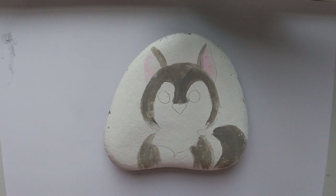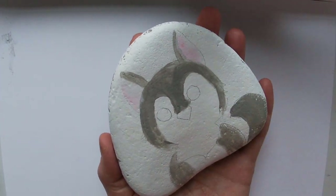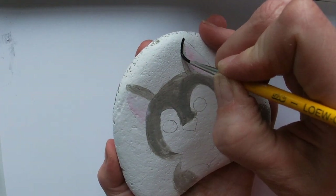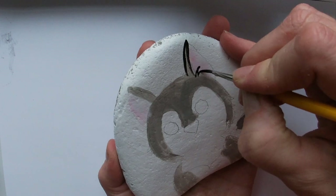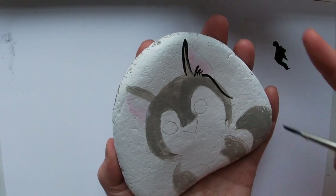Next we're going to start with our smaller brush — this is a number one. Get your black. A lot of this guy is white, so this is pretty simple. I'm actually going to pick my rock up when I do this; it's easier for me. We're going to start at the top of his ear, swipe down and around, with a little swish in here like he has some hair in his ear, and come down to a tip.